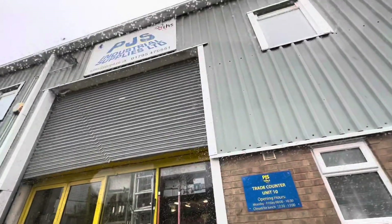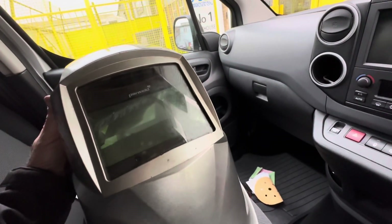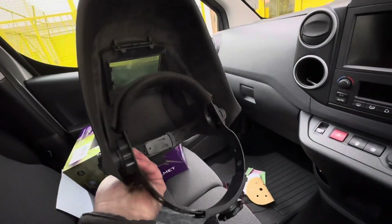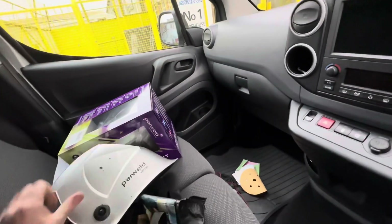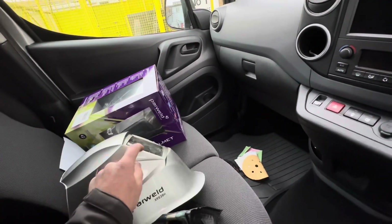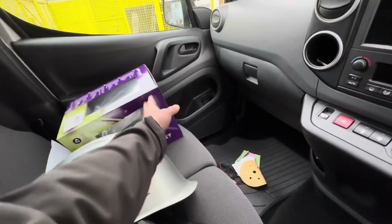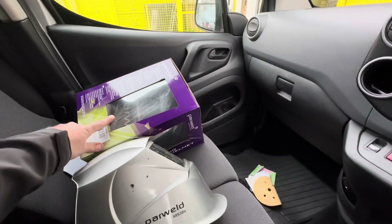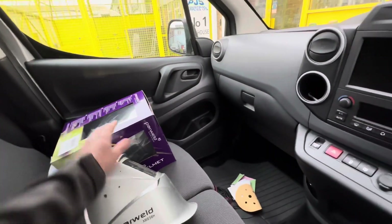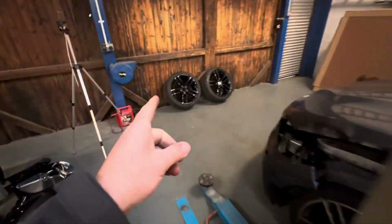Chris asked me to pop round to PJS — we've been here before, they do all the bits and pieces. His welding mask has got two big cracks through the LCD. The lady said it works out about £60 just to get the replacement LCD, and the mask itself is just under £80. So we bought the same mask again, but this one's got some go-faster stripes on it. Good to go — we're going to get back so Chris can get that welded up.